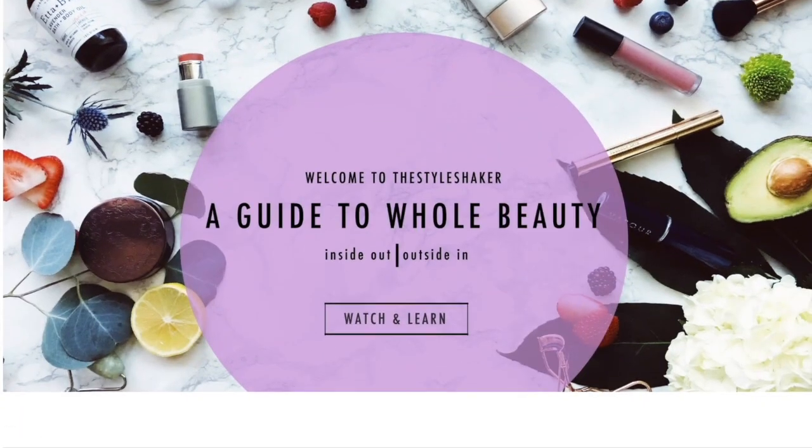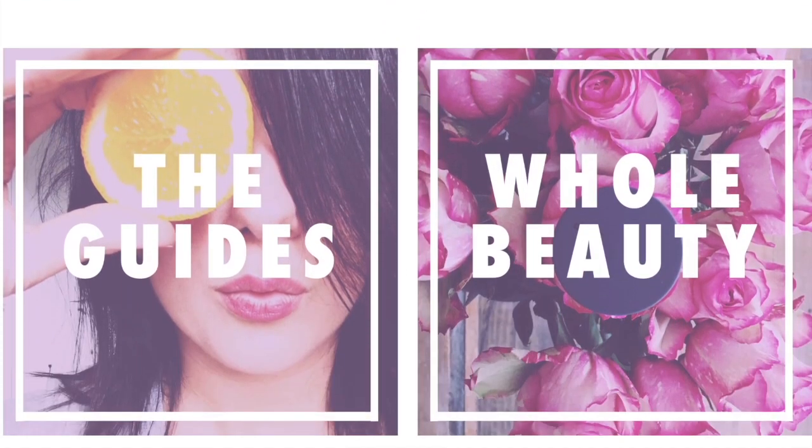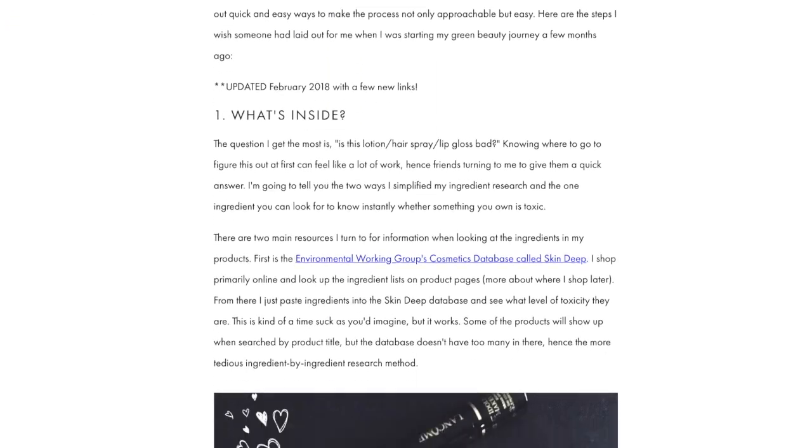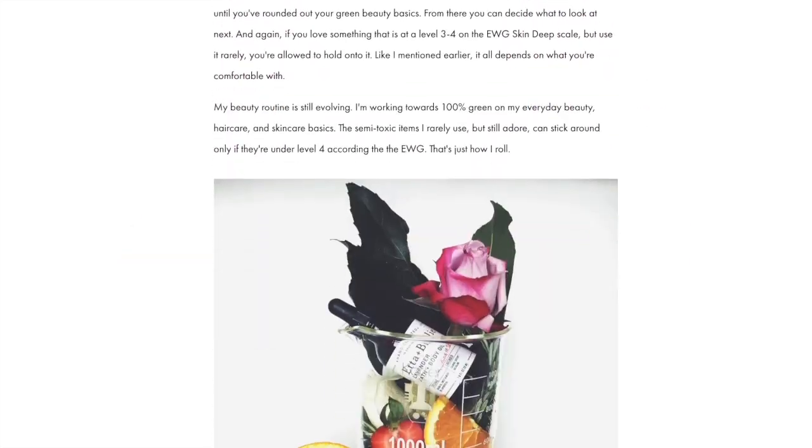Heads up: if you're going from toxic to non-toxic and have no clue where to start, check out my free green beauty guide on the website. It's the one-pager I wish I had when I first started out. In the meantime, don't forget to like this video and make sure you subscribe so you never miss another one.